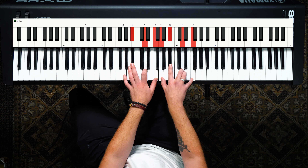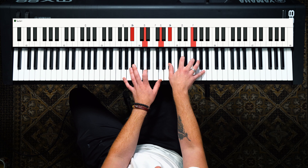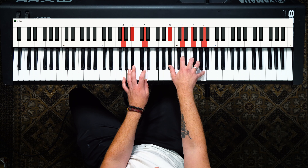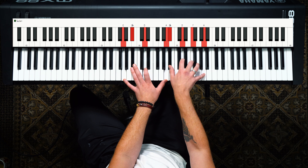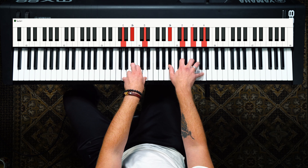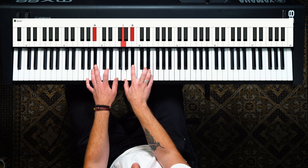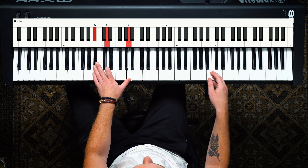If you want to keep going, you can even add a third on top of that top F note, and then you have a G minor 9 — you're adding that 9th there. So think about your chords as stacking those thirds going up: 1, 3, 5, 7, 9, and so on and so forth.